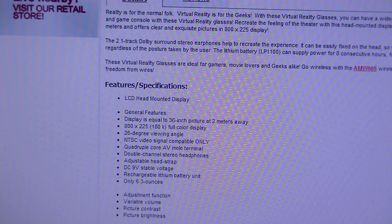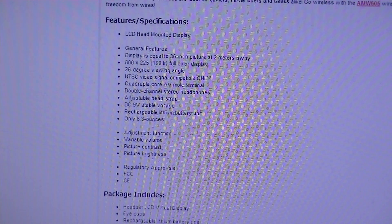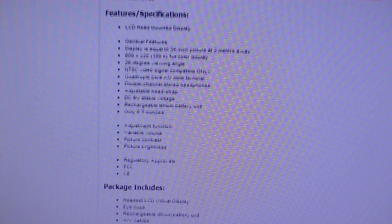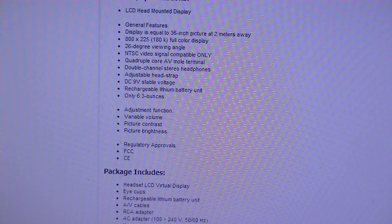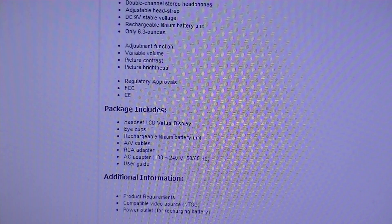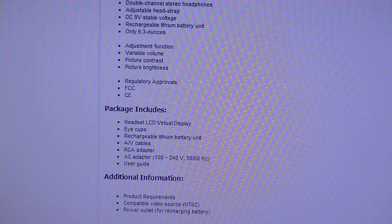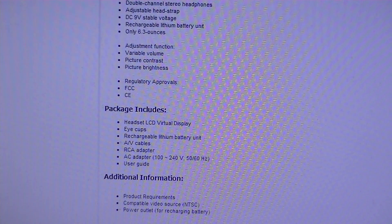So this is quite small in comparison. It also has a 26-degree viewing angle, which is slightly smaller as well. NTSC for video signal output, which is good, and 9V output for the battery pack. It's also available at geeks.com. Now let's take a look at the actual product itself, which I have right now.